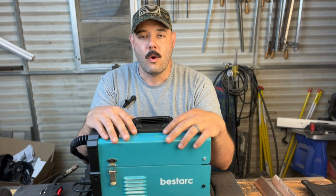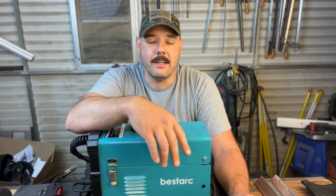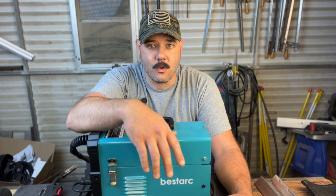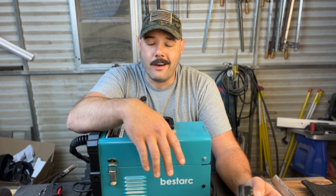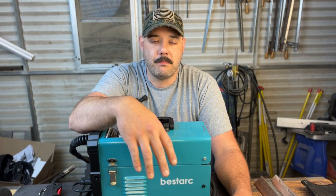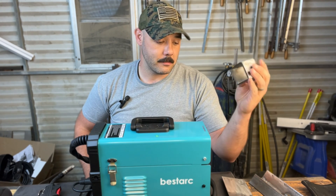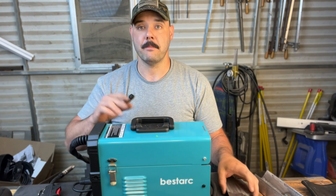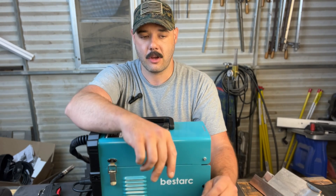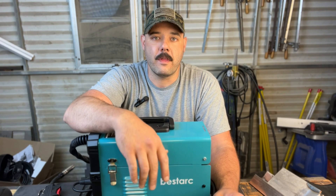You can definitely take this to your workpiece. Off-camera, I did a few welds with a 25-foot extension cord and a 50-foot extension cord. And at 110 volts, this thing was amazing, especially with the flux core. It performed very well. It outperforms the Harbor Freight option by leaps and bounds, to be honest with you. And even though this does cost about $50 more, I believe you're getting way more than that in value.